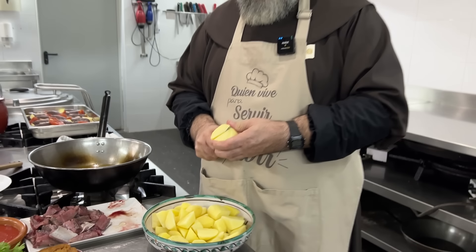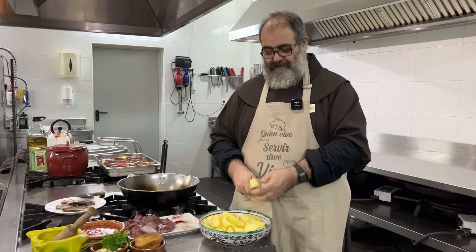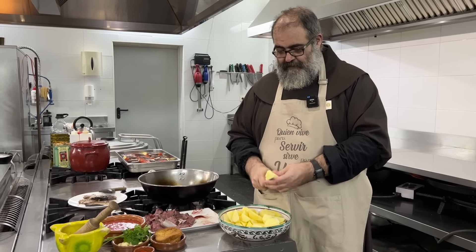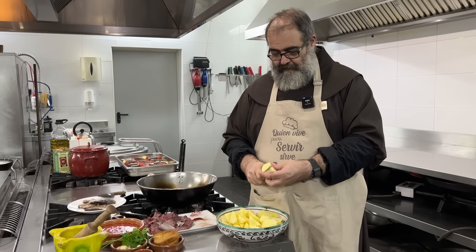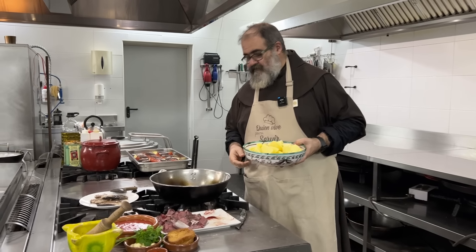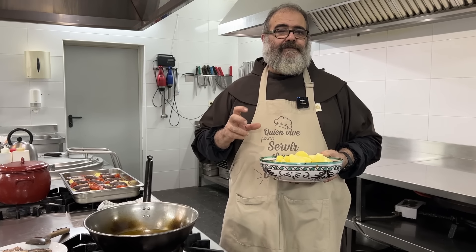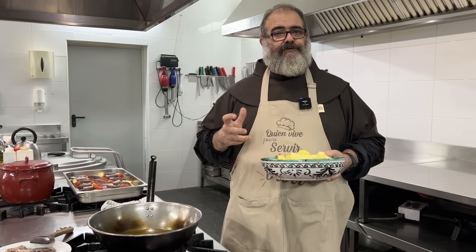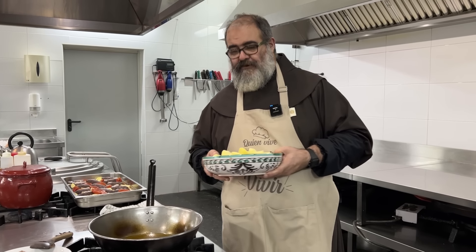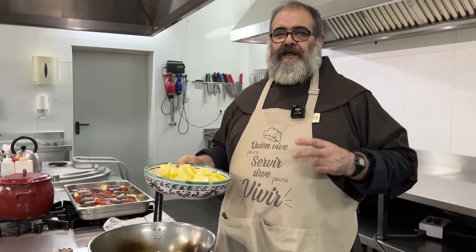Albarracín es un pueblo realmente bonito porque se conserva como un pueblo medieval, con su castillo, con sus murallas, con sus callejuelas estrechas, en unos parajes muy bonitos. Recuerdo en la parte de abajo del pueblo un riachuelo. Pues a lo que voy: venían estas dos señoras y me trajeron este cuenquito que es de cerámica. Estos colores son los propios de la cerámica de Teruel. Me trajeron este cuenquito que venía lleno de frutas de Aragón.